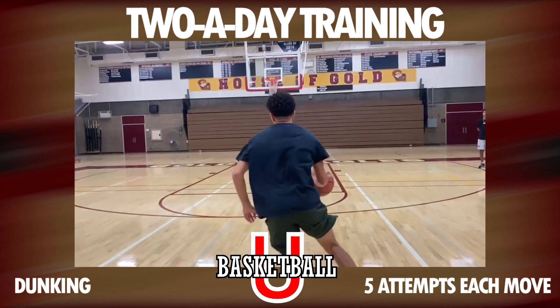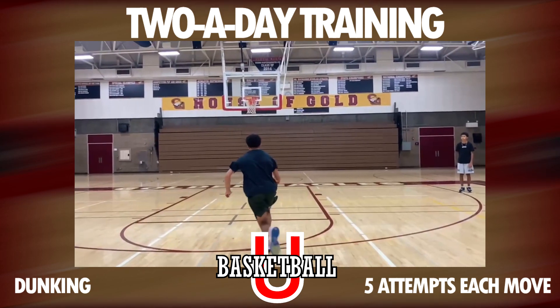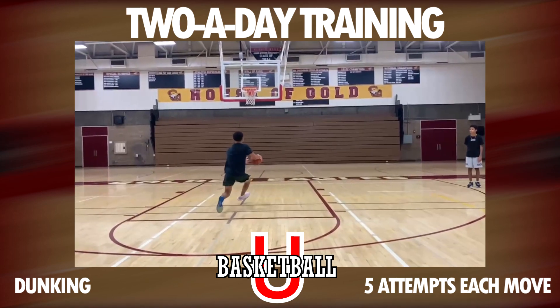Today we're going to do a little bit of agility. First I want to get into the dunking aspect because that clip inspired me to start the workout, so we're going to work on our dunking.